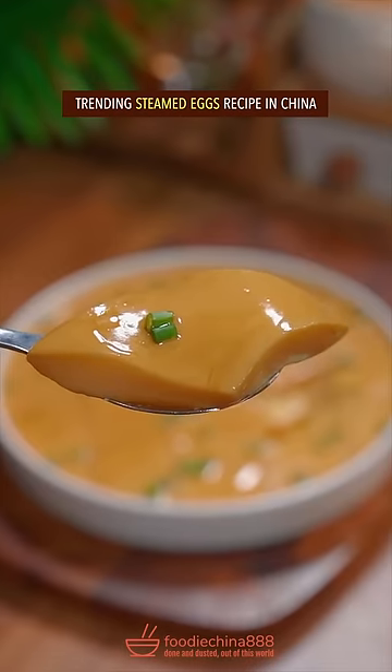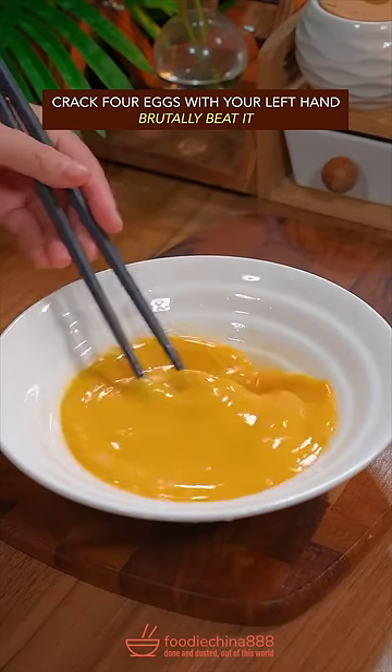Trending steamed eggs recipe in China. Crack 4 eggs with your left hand. Brutally beat it.